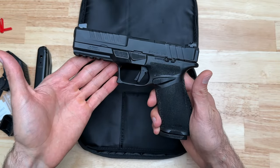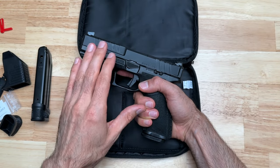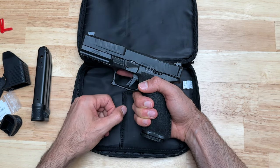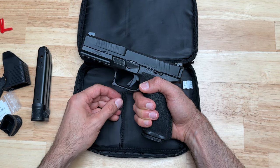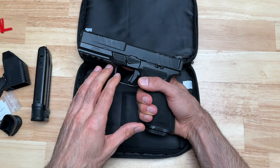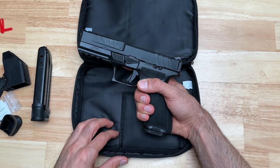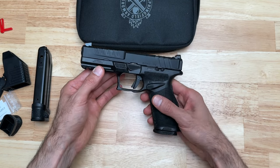Now that we have everything unboxed, I'll go over all the specs for the pistol. After that, I'll use this in my course of fire classes to get a sense of what I like and don't like, and then do a full review. At the very end of this video, I'll also do a size comparison between this pistol and some others I have on hand.